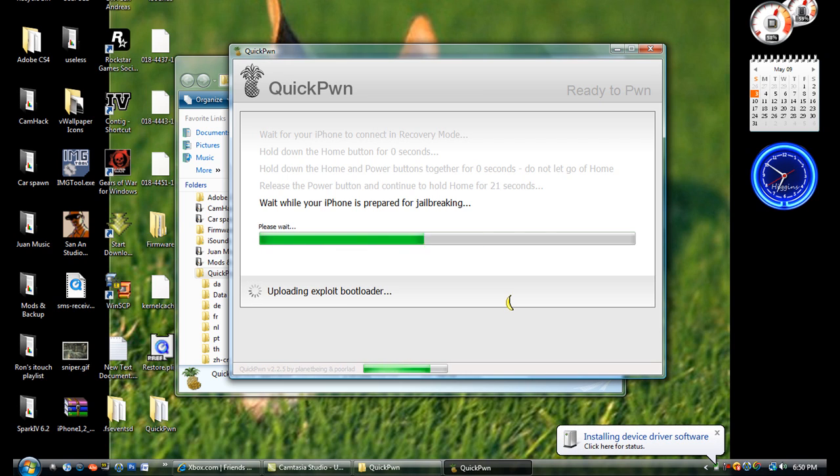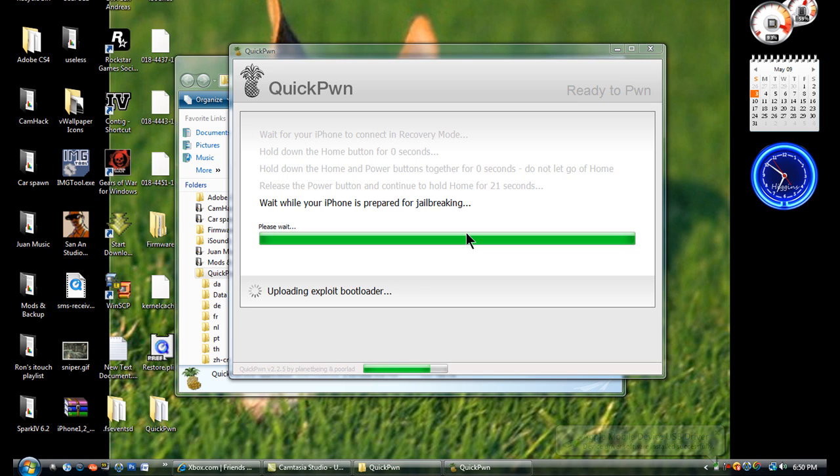You're seeing now that it's almost finishing up. Just wait until it finishes. Your iTouch or iPhone should be installing bundles by now.